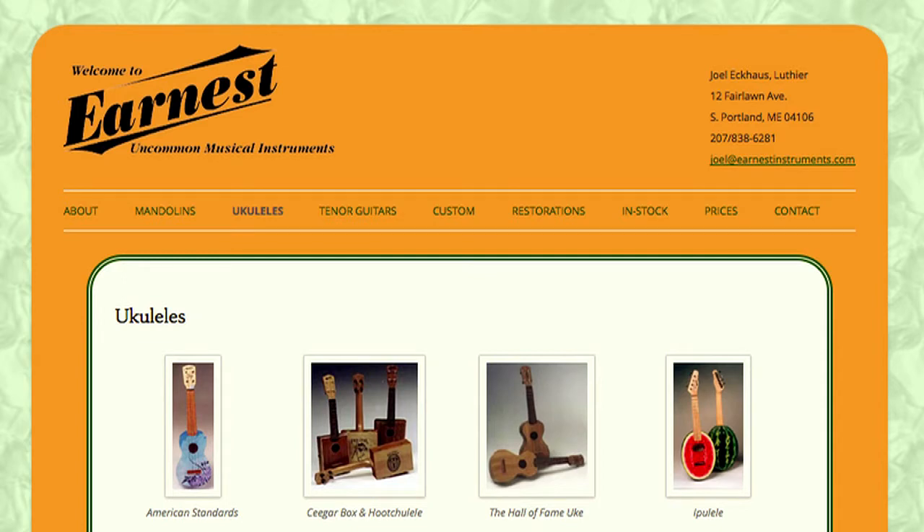Knowing that people had done all sorts of ridiculous and crazy things with ukuleles in the past, I felt fully licensed to do whatever came into my head. So I got some ideas for cigar box ukuleles, electric guitar-shaped ukuleles, canoe paddle-shaped ukuleles — whatever crazy idea came into my mind. Once in a while they turned into actual instruments that worked pretty well.